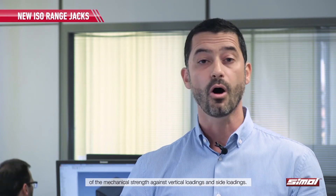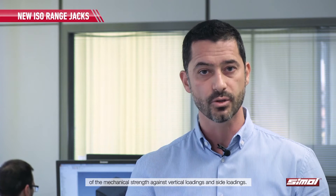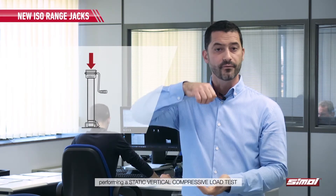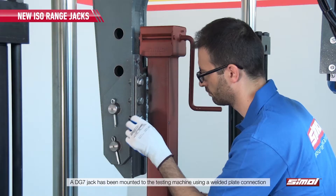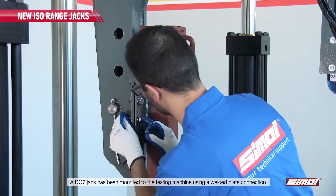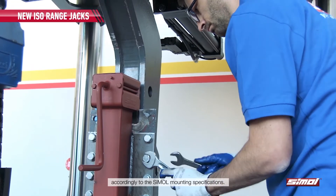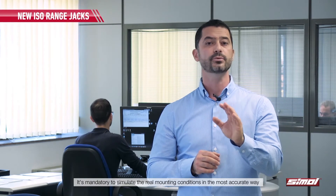Concerning the operational safety, the certification procedure requires the experimental assessment of the mechanical strength against vertical loadings and side loadings. In this video, we are going to measure the vertical strength performing a static vertical compressive load test. A DG7 jack has been mounted to the testing machine using a welded plate connection accordingly to the Simul mounting specifications. It is mandatory to simulate the real mounting conditions in the most accurate way, since they may have a significant effect on the test results.